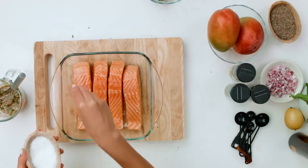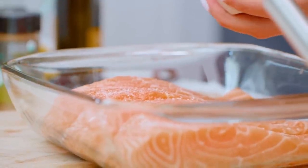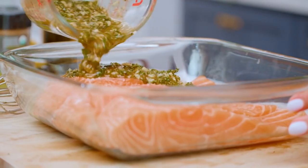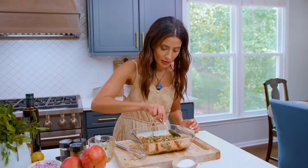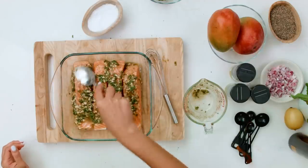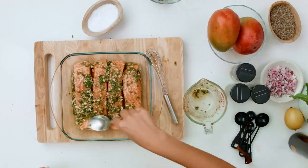We're gonna go ahead and season our salmon with a good pinch of kosher salt on the flesh side. I just make sure we smooth out all this and that all the salmon is well coated in this beautiful marinade. Give it just maybe 15 to 20 minutes at room temperature while your grill is heating.